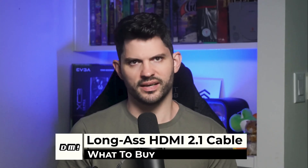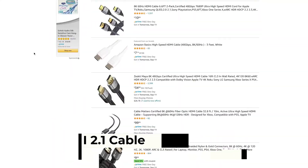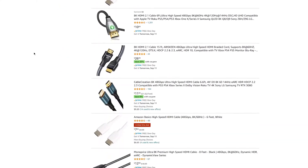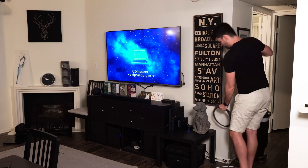First thing: a long HDMI cable. Since we're going for quality, get an HDMI 2.1 cable to ensure that you'll be able to game in glorious 2160p at 120Hz. On Amazon, search HDMI 8K and you'll find HDMI 2.1 cables. Even if your TV doesn't support HDMI 2.1, I think it's worth getting so you're future-proofed. My TV is across the room from my PC, so I bought a 25-foot HDMI 2.0 cable. I coiled up the extra cable and put it behind my entertainment center — I'd rather have too much than too little.